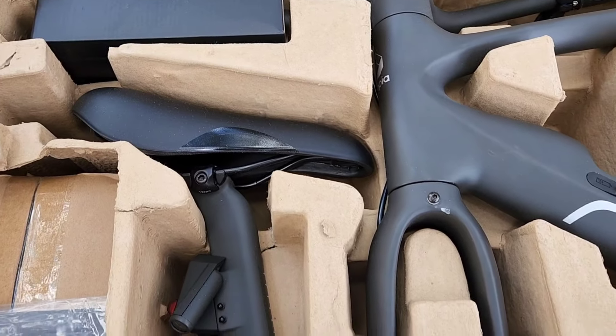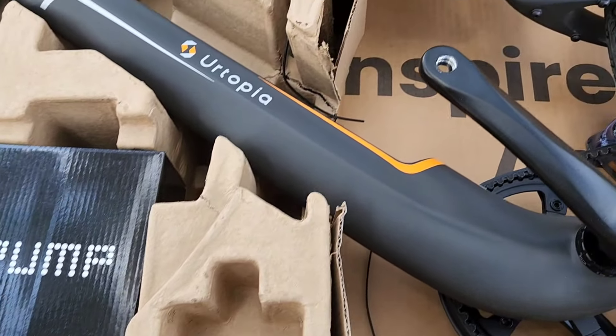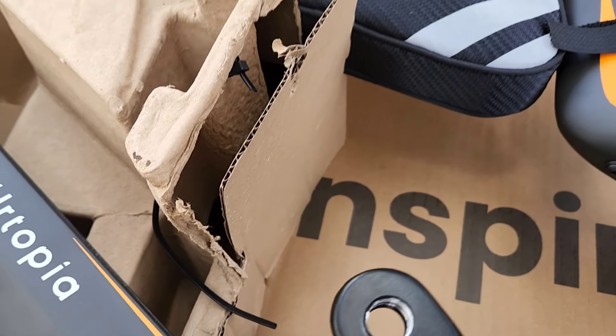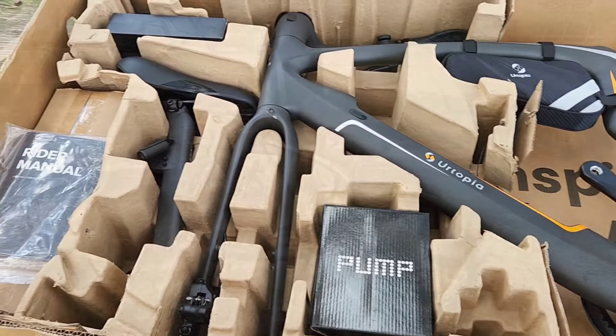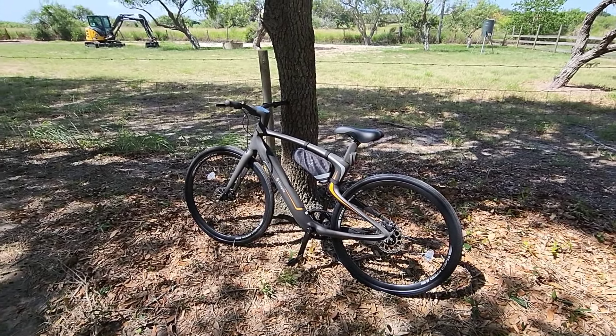It comes in one giant box, but the benefit is that it's pretty much assembled. The only thing you really have to do is throw the front tire on, your pedals on, and your seat post in, and you're good to go. Everything aligns with a fully built, fully completed bike, so you really don't have to take it to a bike shop once you get it.